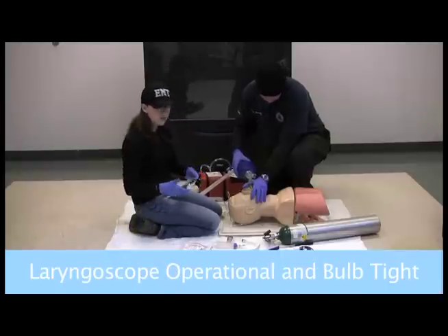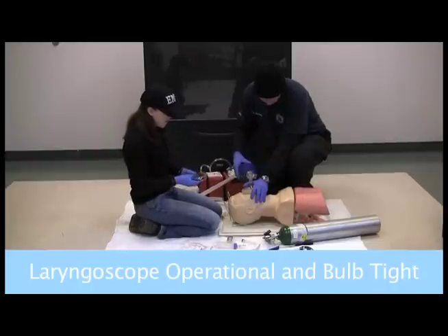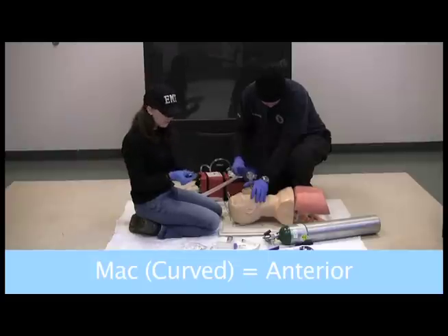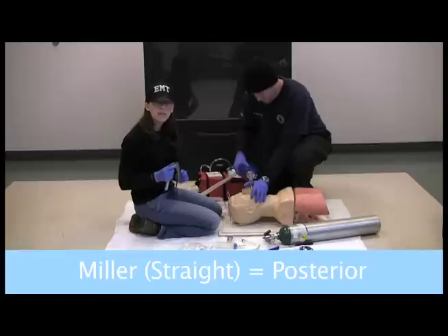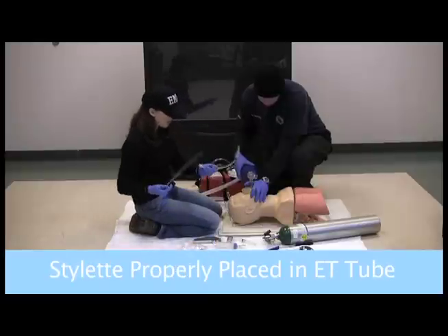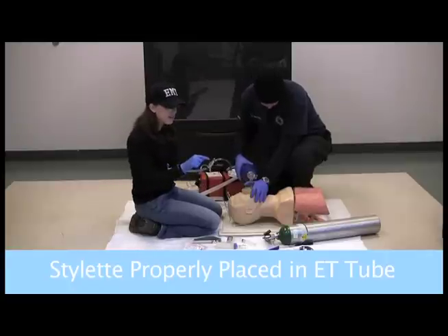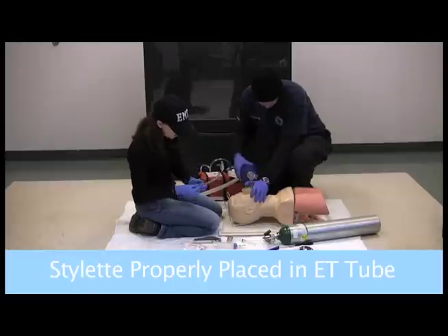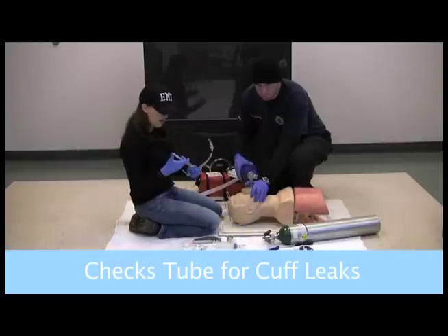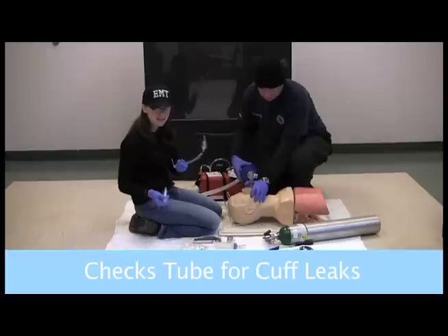I'm looking at my laryngoscope, making sure that the batteries are good, making sure that the light is tight and bright — it's not going to come off. I like the MAC blade; it's the curved blade. This blade is placed anterior to the epiglottis. If you have the Miller blade, which is the straight blade, you place that posterior to the epiglottis. I have my tube. I want to put in the stylet — I've bent the end so that the tip doesn't extend beyond the tube. I also want to check the bulb by inflating it, making sure I'm not seeing it leaking anywhere, that it stays inflated. It looks good.